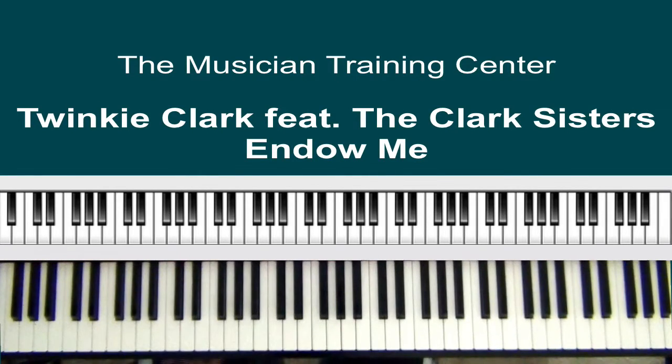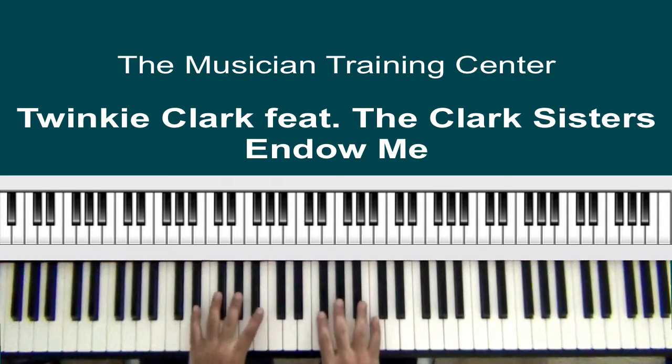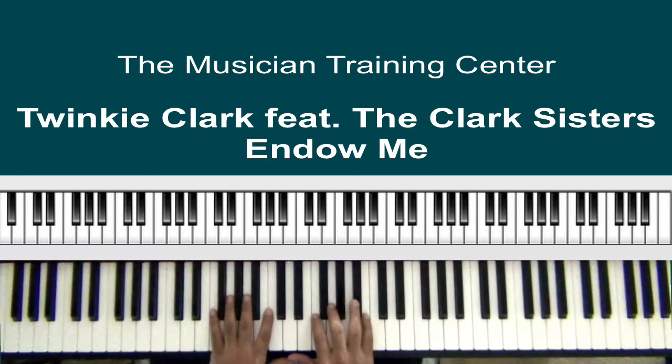Hello to all my viewers out there — Jabbar Brown here. Today's lesson will be by the Clark Sisters, Twinkie Clark with the Clark Sisters Live in Charlotte to be exact. They did an older song called 'Endowed Me,' and we'll be in the key of B-flat. I am playing the Roland RD 700 SX, and the sound I'm going to use for this lesson is the SX E-piano, which is electric piano one.